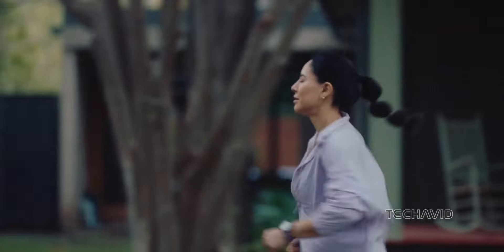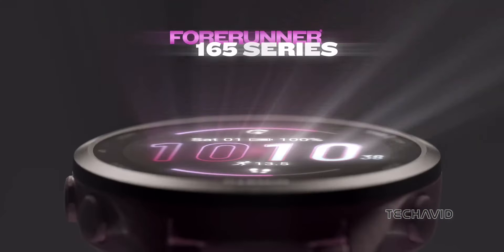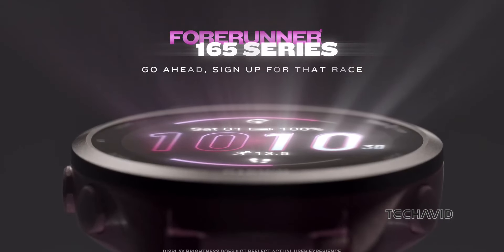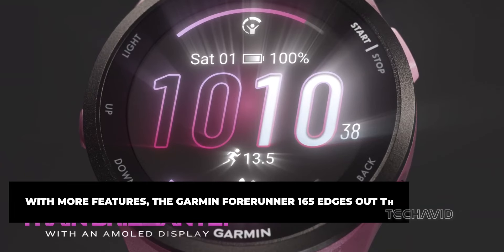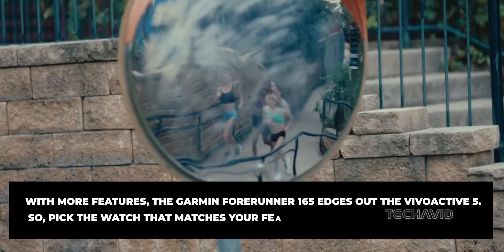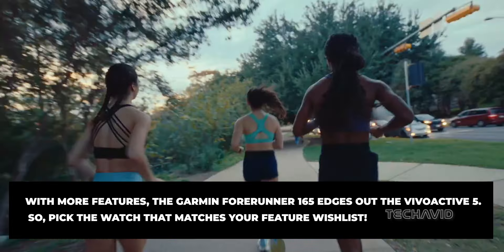Both devices cater to active individuals with dedicated running and cycling profiles, delivering essential metrics like distance, pace, and heart rate. The Forerunner 165 slightly prioritizes serious runners with more features related to running, outdoor activities, and swimming, while the Vivoactive 5 excels in golfing.